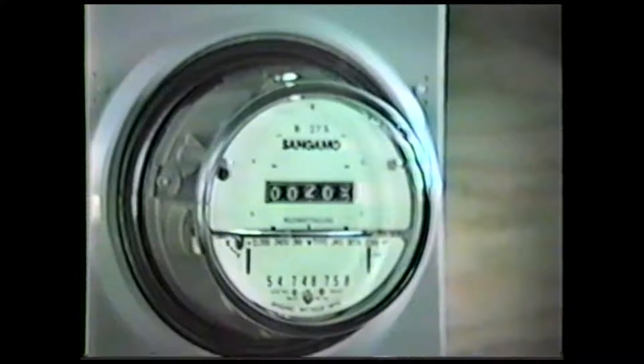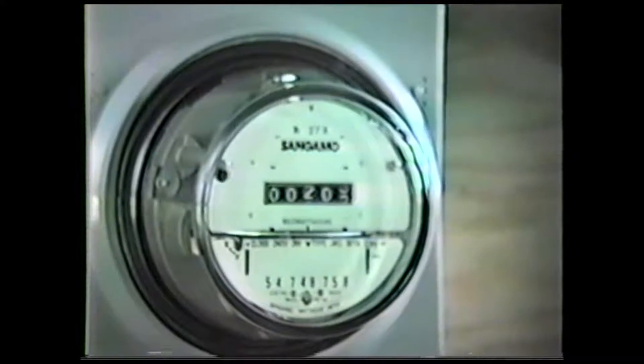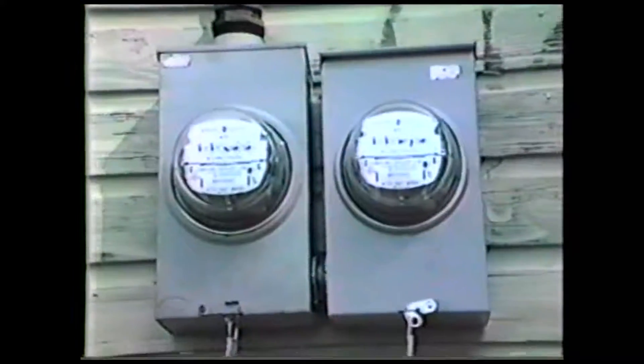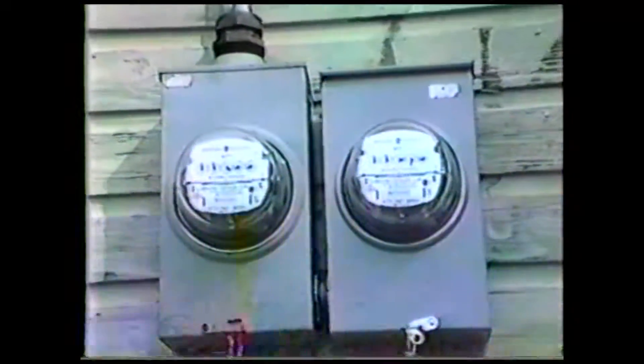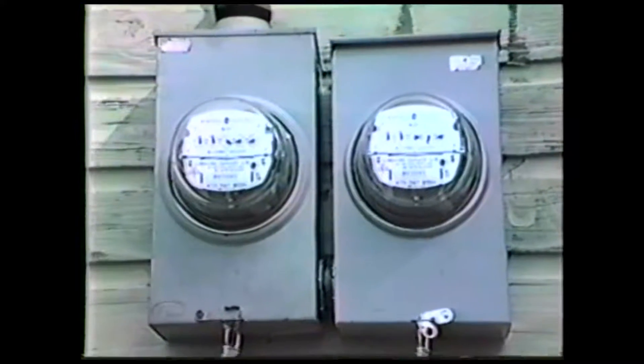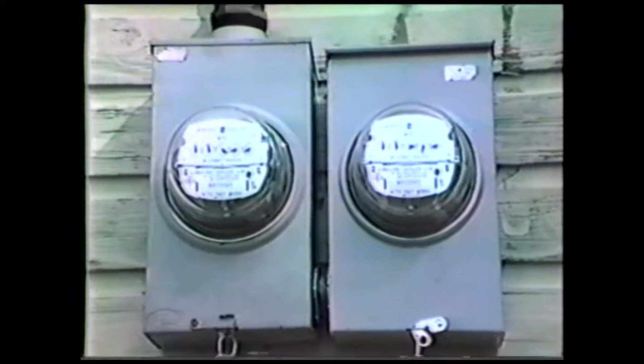The generated electricity is fed directly into the owner's standard electrical panel where it is used for any purpose — electric heat, hot water, or to run the radio — it makes no difference. If local demand exceeds the capacity of the turbine, power is automatically taken from the local utility company. Excess power generated by the wind turbine is fed back into the local utility grid and recorded on two meters. The meter on the left records utility power used; the meter on the right measures wind turbine power sold back to the utility.